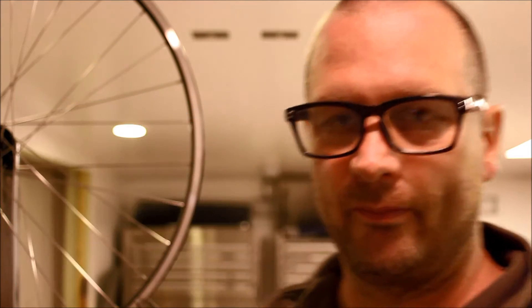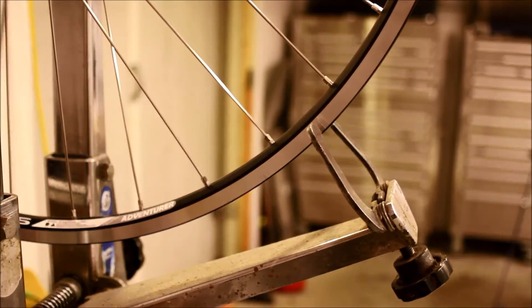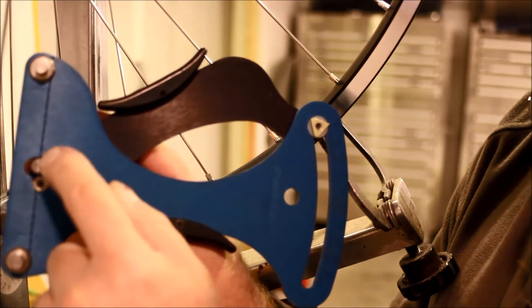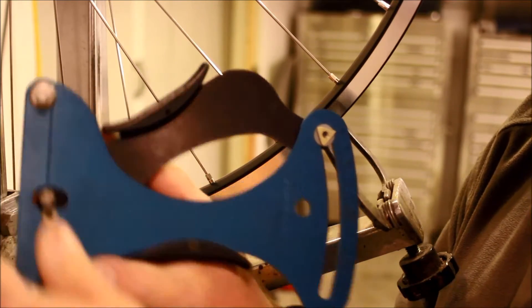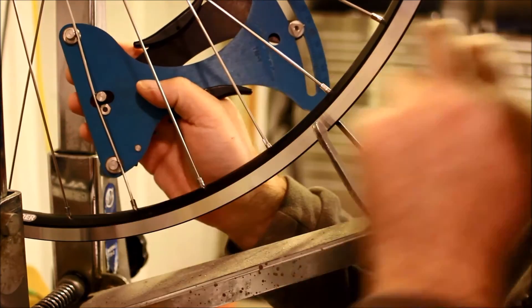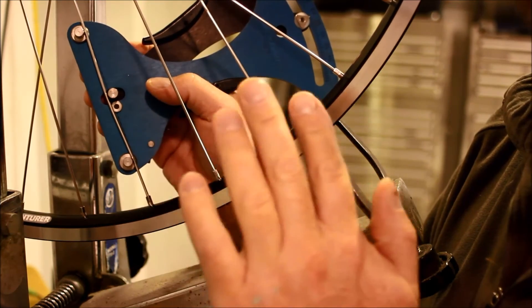Let me show you how to hook this up to a spoke. The tool has three silver pegs — the spoke goes between the three pegs, the two outer ones and the middle one. Squeeze the tool, let the spoke go in, and a number is generated. In this case, 23. Remember, that's not 23 foot-pounds, it's not 23 Newton meters — it's just 23.